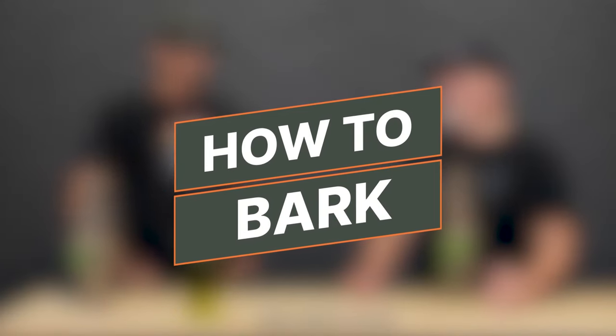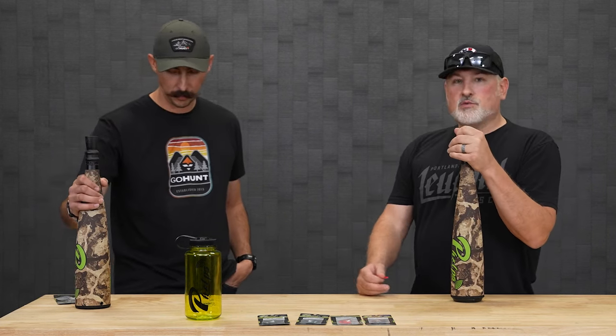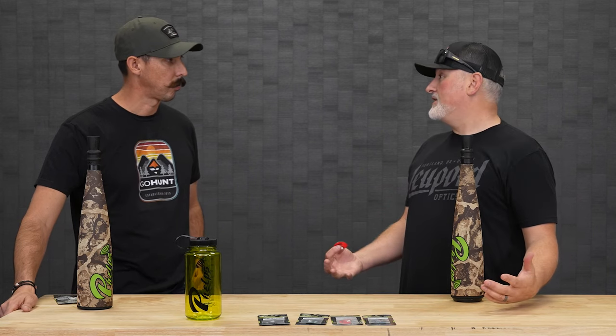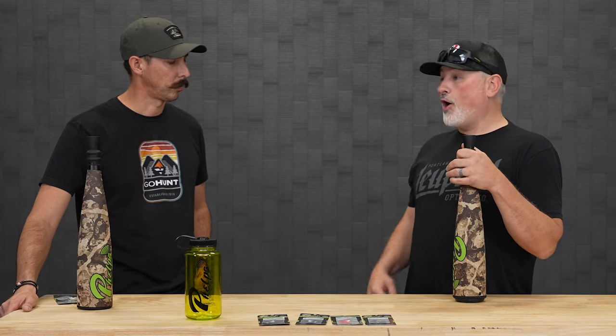Last but not least is the bark. People ask why you'd want to bark at an elk — sometimes it's a warning vocalization, but sometimes when you're calling bulls in you'll have a stalemate where they hang up. They call to you, you call back, they rub their antlers, and pretty soon they get a little suspicious: 'I came all the way over here to fight and you won't even show yourself.' So they bark at you almost like demanding you show yourself — that's when I like to bark back.